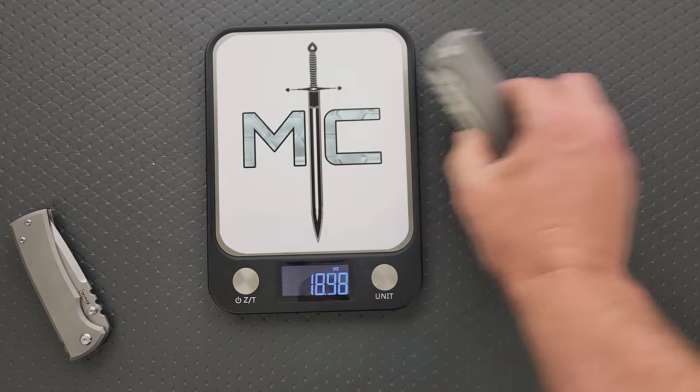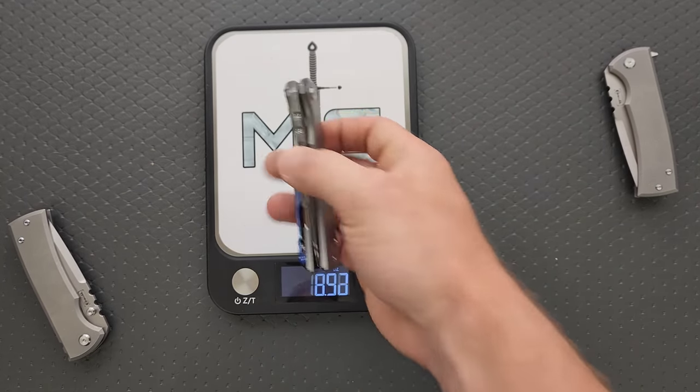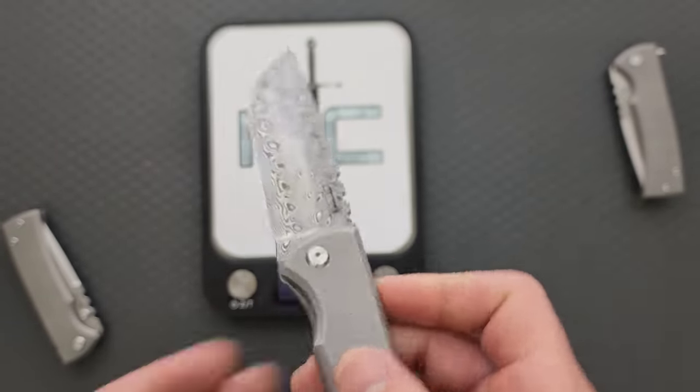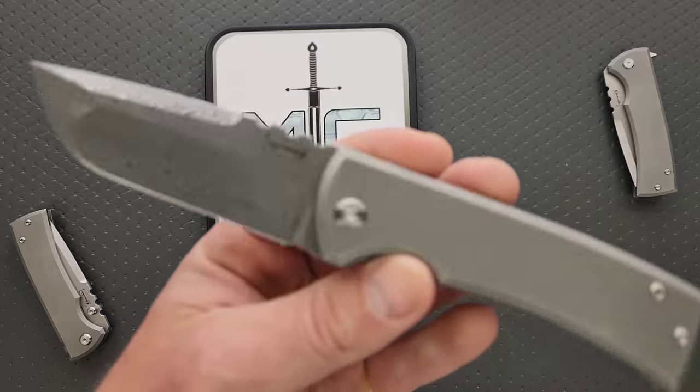This is exactly the same. And for some reason, the damasteel and Moku-ti version weighs more — weird. Perfectly centered. Lock-up is — I've never had a Riat with blade play — completely and totally solid.